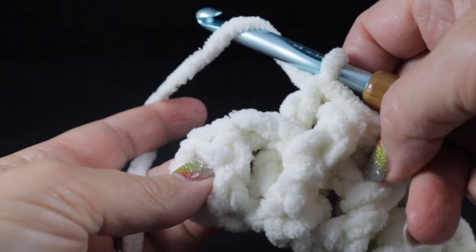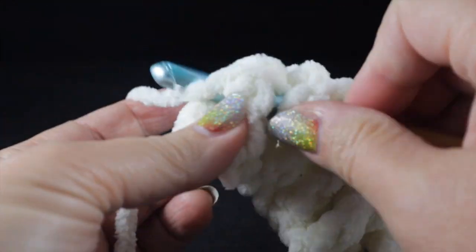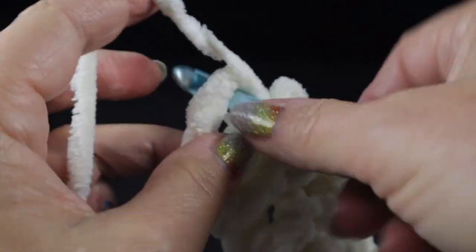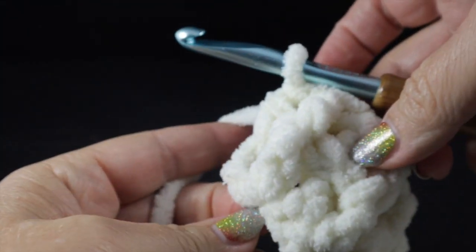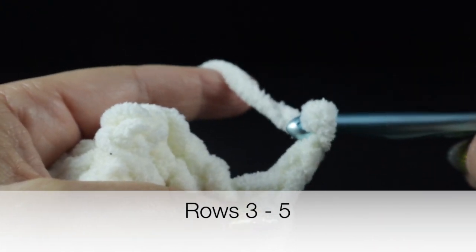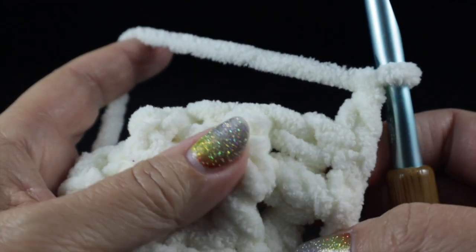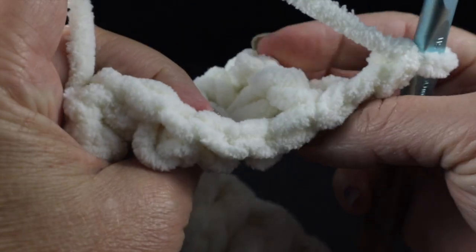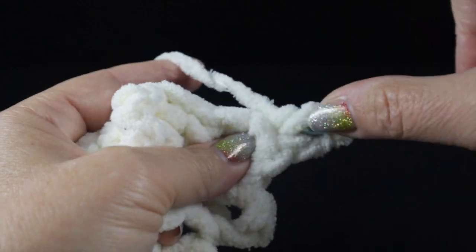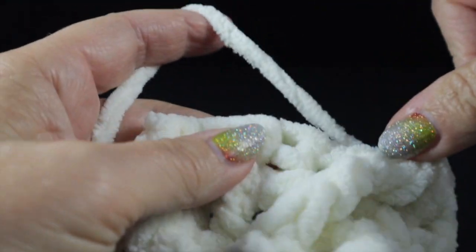When we come to the last stitch, we work a front post double crochet since the last stitch worked was a back post. Then in the turning chain, we work a half double crochet — that ends row two. For rows three, four, and five, we'll all start with a chain two. Rows three and five will start with a back post double crochet because the first stitch is on the back side. Then we alternate with a front post double crochet, back and forth across the row.